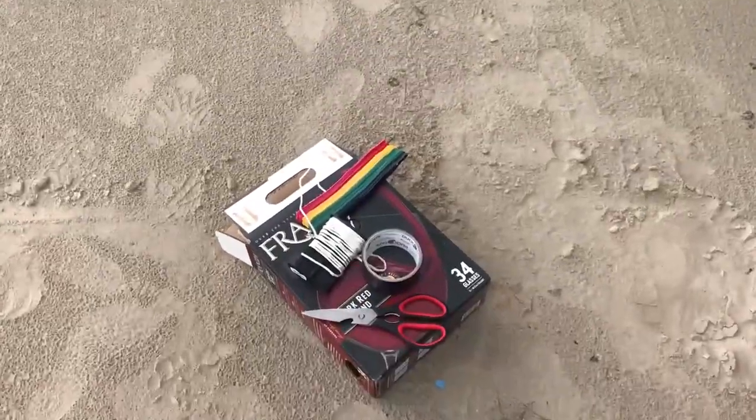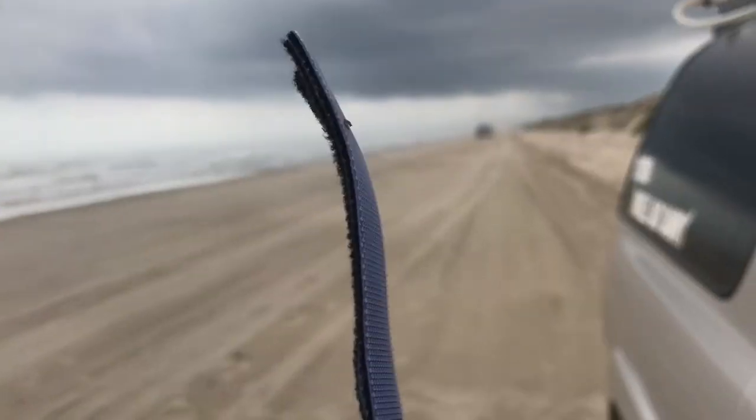Hey guys, so we decided to spend an extra day out here at Mustang Island. It's a Monday though, so we got to get some work done. I wanted to show you how I built a tiny desk right in the front passenger seat using just a Franzia box, duct tape, string, and some velcro.